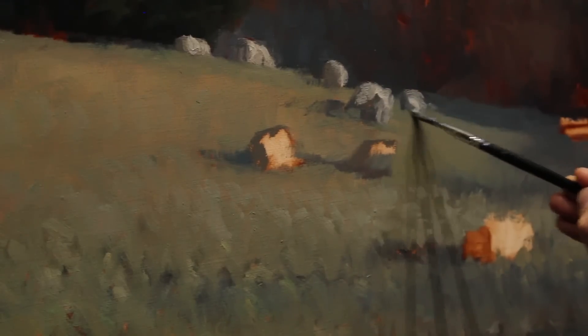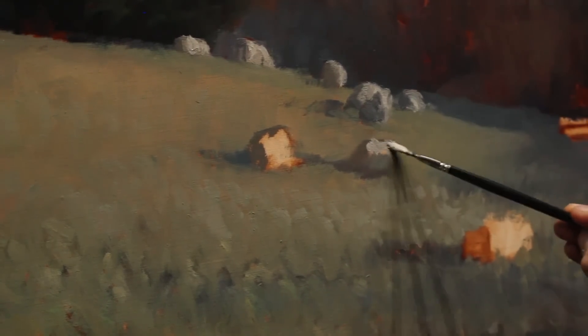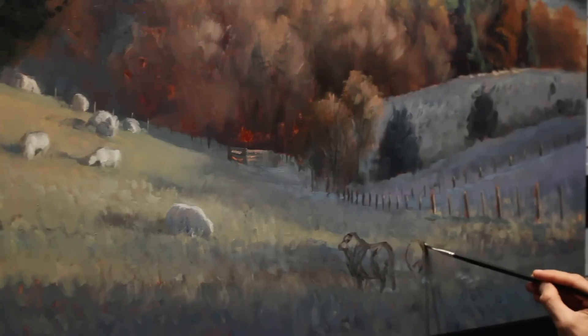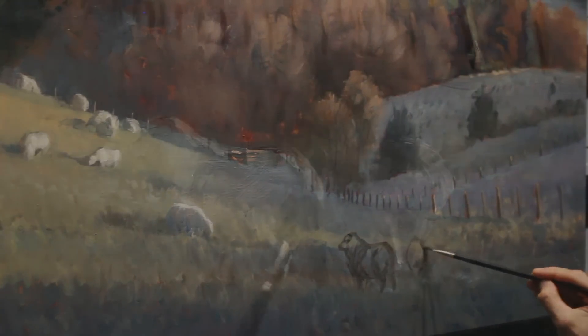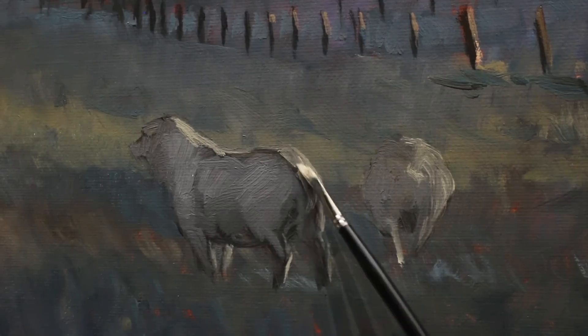Composition is of vital importance. I try to employ all sorts of strategies to keep the viewer looking at the painting. A major element within this piece are these sheep in the foreground. They're going to provide so much interest and character and really show off that lighting dynamic as this light pours in from the right-hand side. During the block-in I want to get some sort of indication of form and shape of these sheep but no detail.